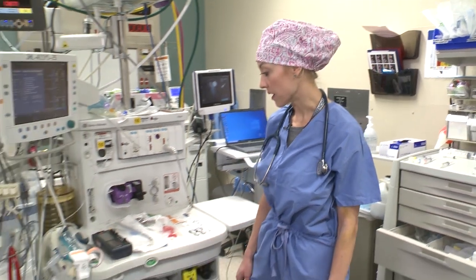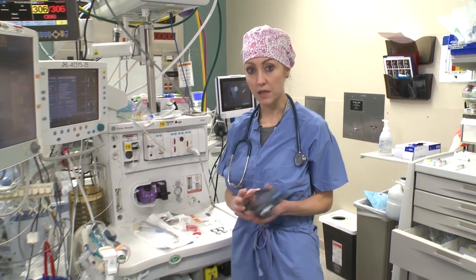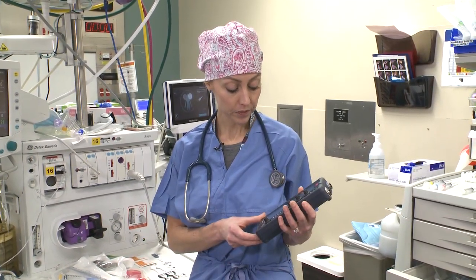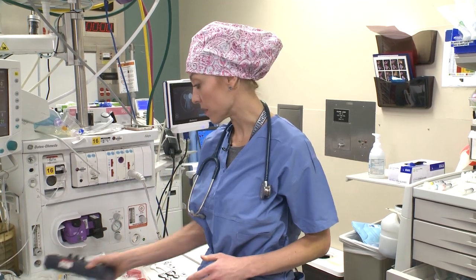We're going to get started over on our ventilator. First thing I want you to make sure you have set up in the morning is to always have a pacer box here and ready to go. Turn it on up top, make sure you have a full battery, and then you can turn that off. Make sure you always have a pacer box.